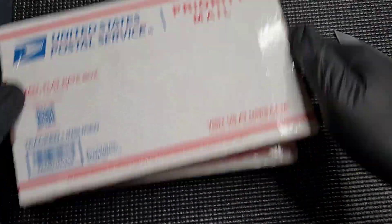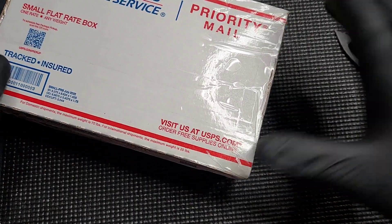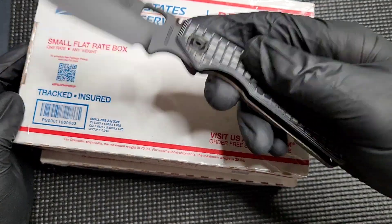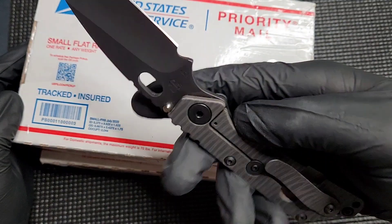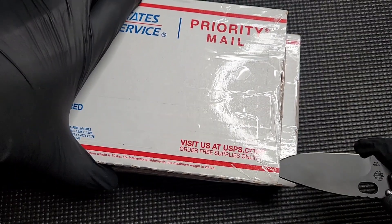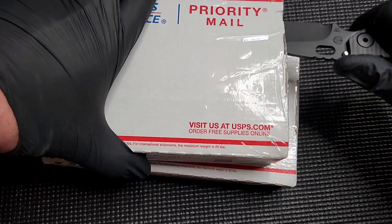I'm going to mix them up so I don't even know which one's which. I'm not going to turn them over because I didn't block out my address. Let's do this one. We're going to use the Strider S&G MEFP gray-black frag pattern to open this up. Love this knife. One of my favorites. And once again, kids, cut away from you. Don't cut towards you like I just did right then.